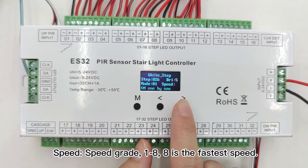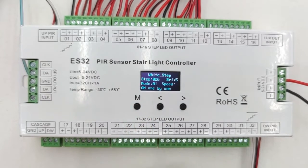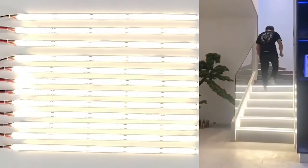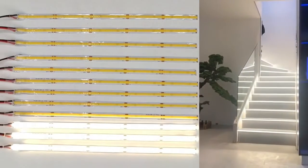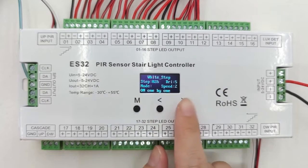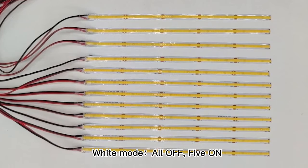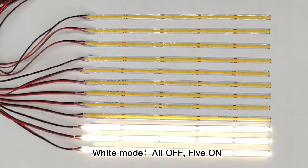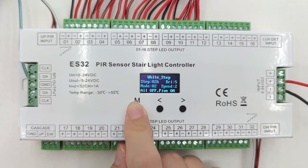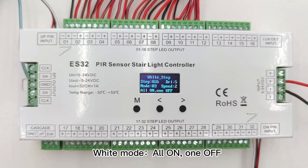The 8th grade is the fastest. Let's show you the first mode: on one by one. Then let's change into the second mode — it is all 5 on. Then let's enter the third mode — it is all on, then wound off.